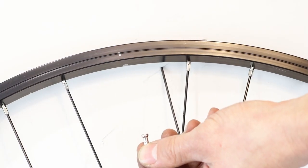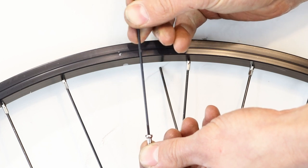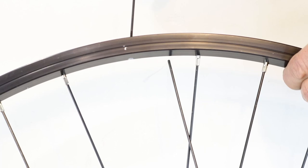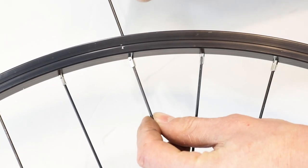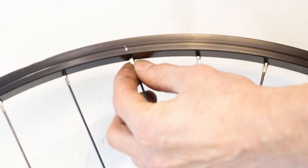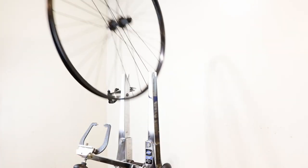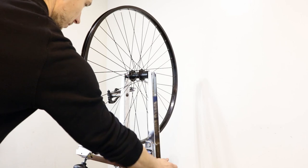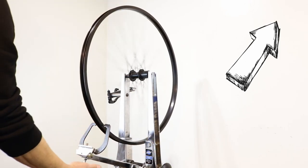When the spoke is in place, attach the nipple. If you have a double walled rim, use something to guide the nipple into the hole and hold it in place while you attach the spoke. You can use the threaded end of another spoke, a matchstick, or a nipple grip. Hand tighten the nipple. Now it's time to true the wheel. If you're not sure how to do this, follow our tutorial here. If you don't do this, it might compromise the rigidity of the wheel.